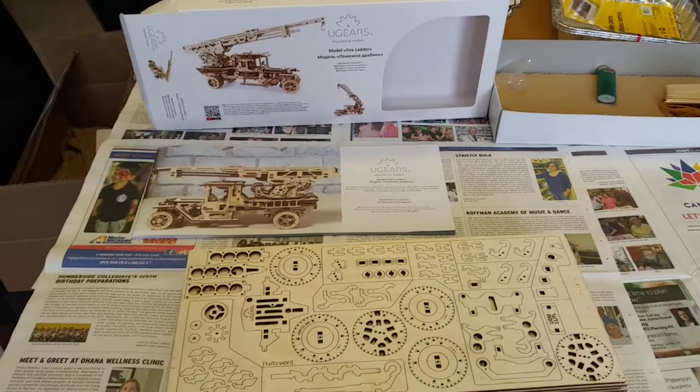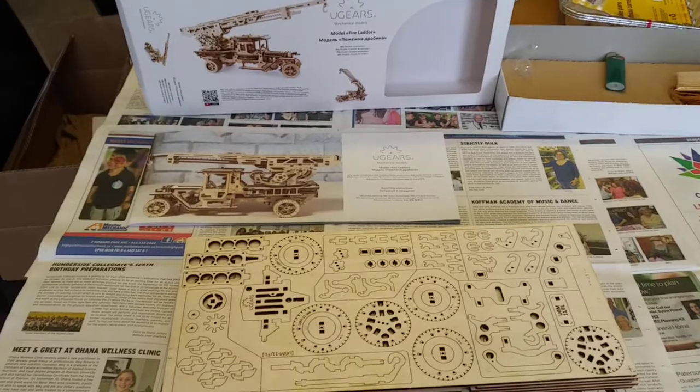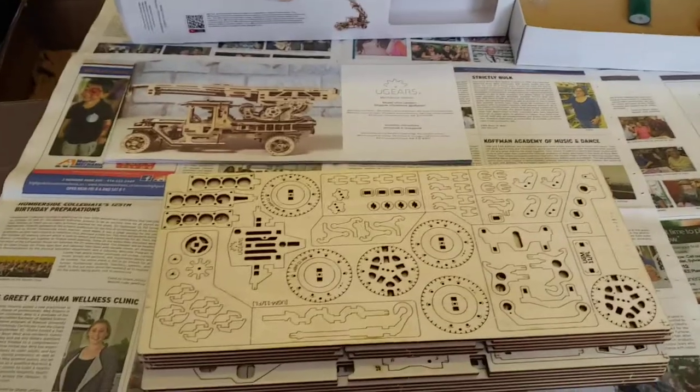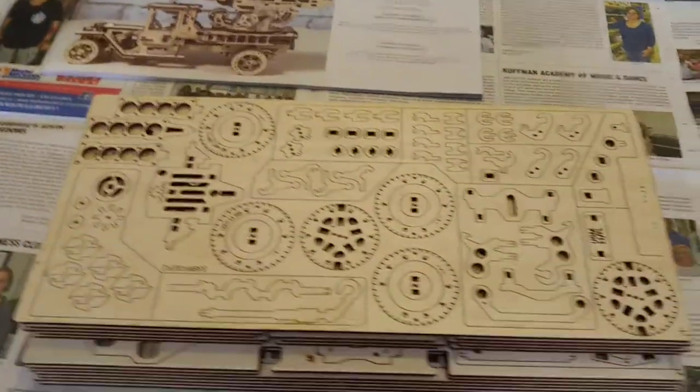Okay, it's just a brief overview. I'm just about to start assembling this and it's gonna be quite a challenge.